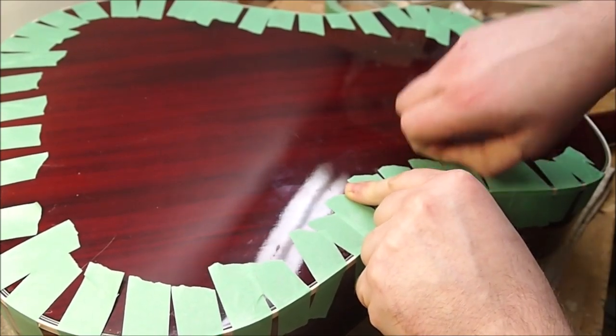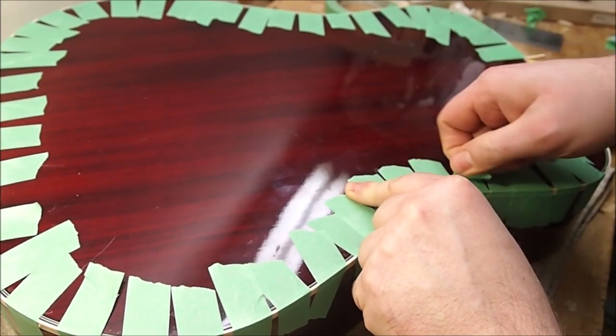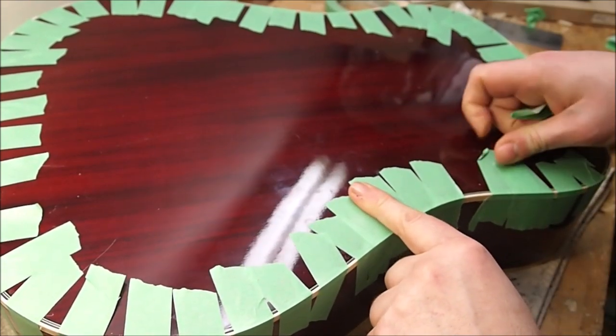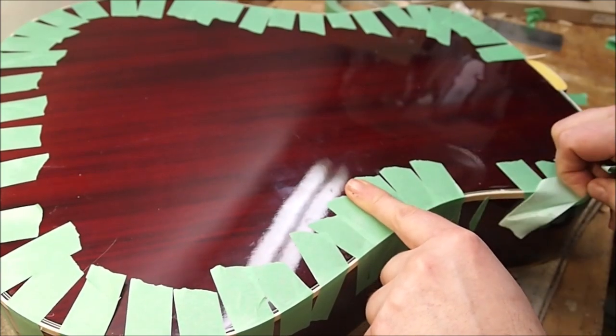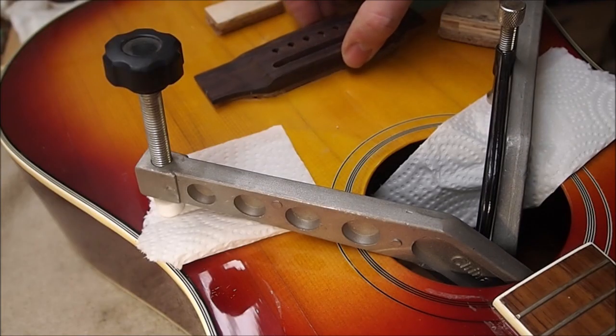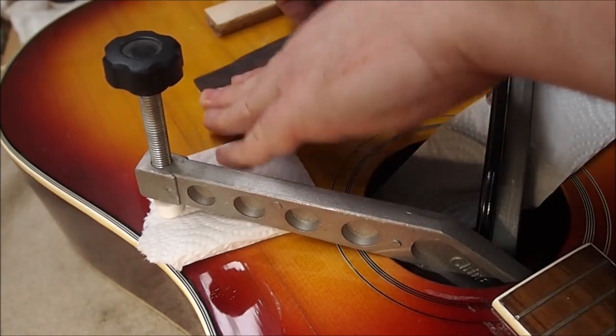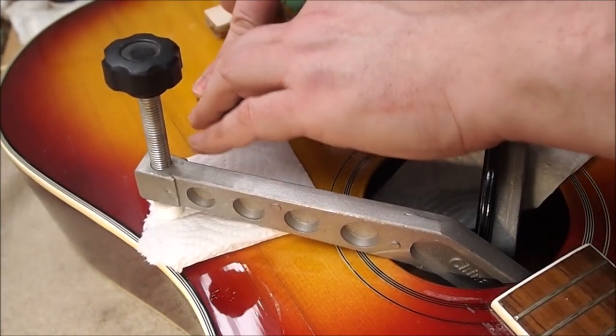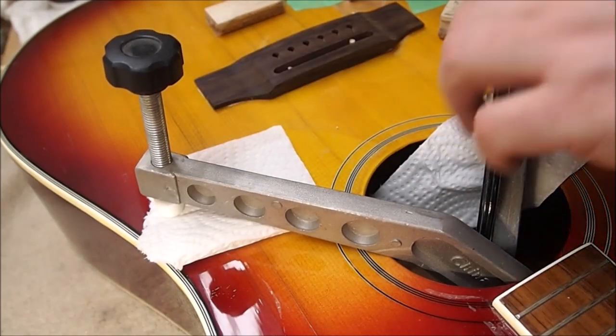Peeling that off - I tried to work as neatly as possible so I wouldn't mess up the finish. Just had to do a little bit of scraping with a razor blade to get things level. Then it was time to put the bridge on. I've got a couple of little locating pins through the bridge saddle slot so I can get it down in place and it stays where I want it when I put the clamps on.